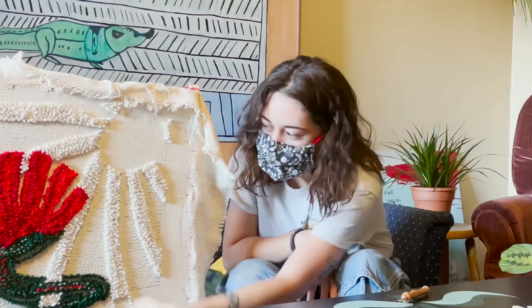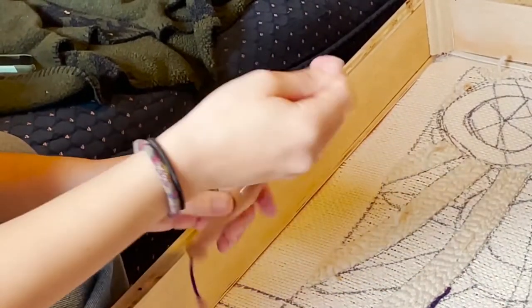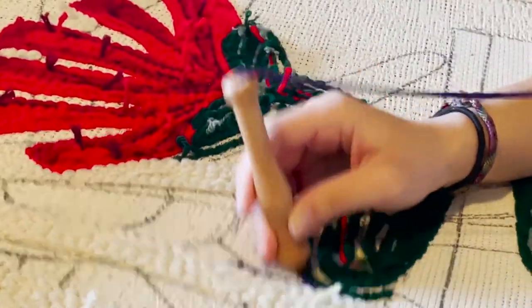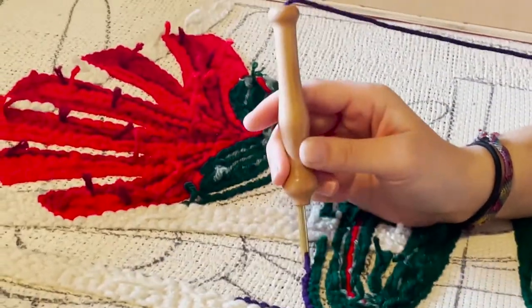I usually do a whole shape at a time. Basically you just string the yarn through this little needle and it's kind of like embroidery — you just poke in there. It's super controlled and very slow and methodical.